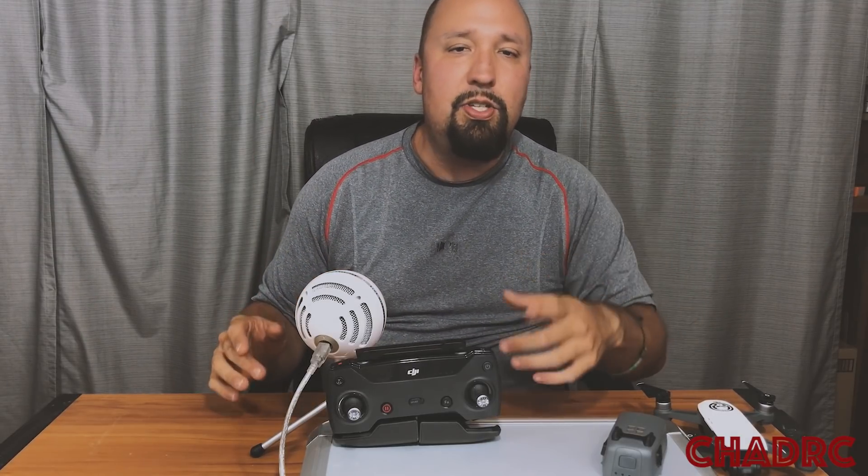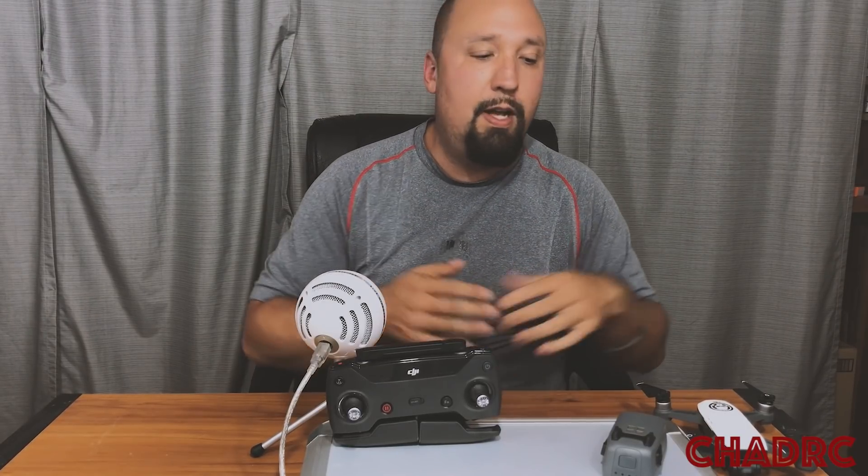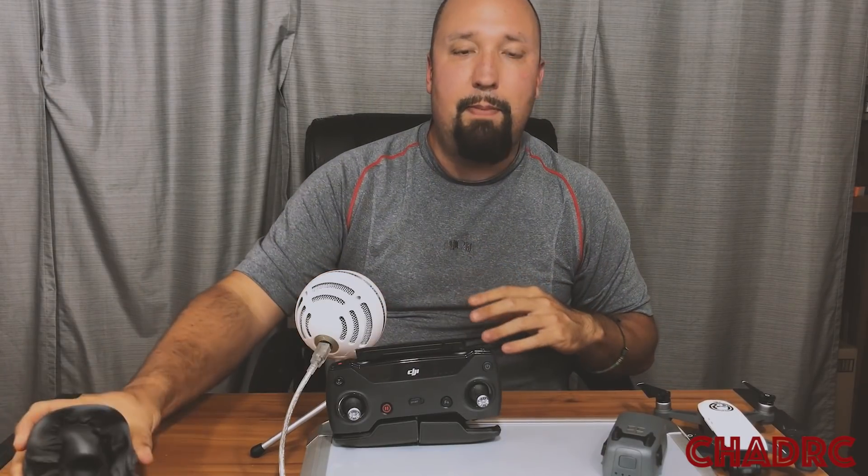That's going to do it for this one today, guys. Stay tuned to the channel for more Spark flying around. We've got a photo series coming up, model stuff coming up, 3D prints coming up — all kinds of good stuff here on the channel for you. See ya.